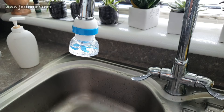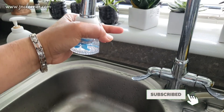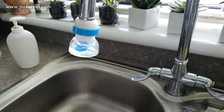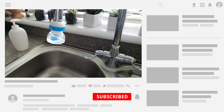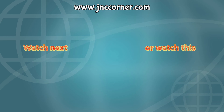So that's it for now guys. I hope I've given you some idea if you want to buy this product. If you want more product reviews, just let me know and make a comment down below. Don't forget to subscribe to our YouTube channel — see you next time, bye bye! Also visit us at www.jnccorner.com.